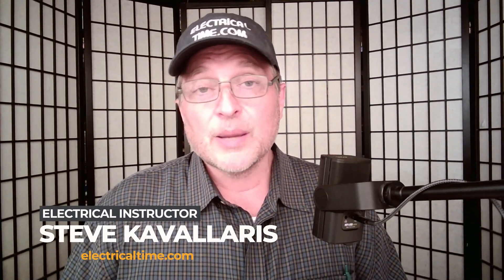Thanks for having me here on your show today to talk about some code stuff as it relates to a sub-panel installation. My name is Steve Cavallaris. I'm an electrical instructor over at electricaltime.com and also an electrical inspector. Jeff is installing that sub-panel made by Leviton — all I can tell you is I liked it so much I had it installed in my house. It's a nice product, very simple to work with, and it installed very quickly. Go buy one, have it in your shop, and become familiar with it.